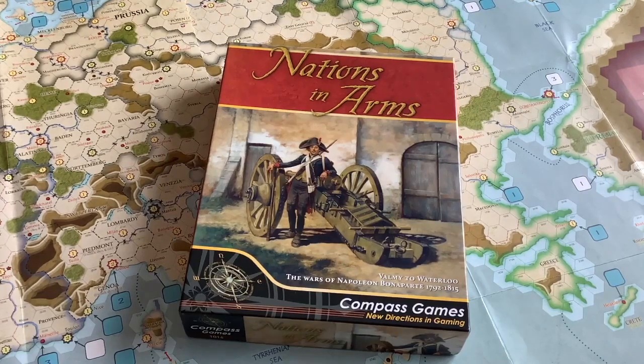We're going to take a look at my latest purchase, Nations in Arms. I missed this one in 2012. It was published by Compass Games, and the designer was Francis Stanislaw Thomas.